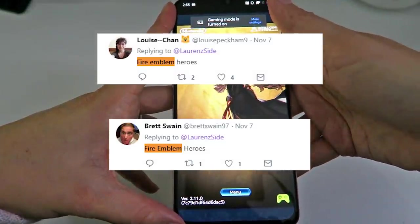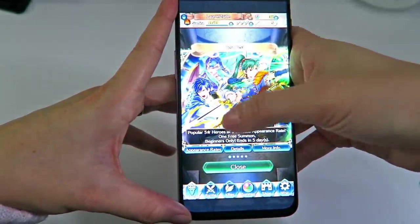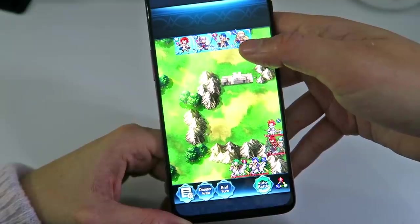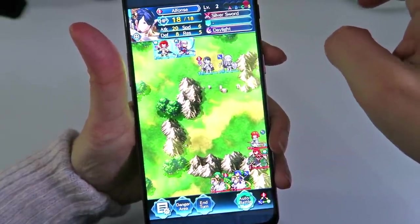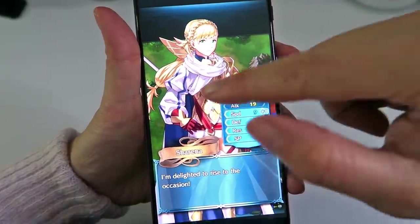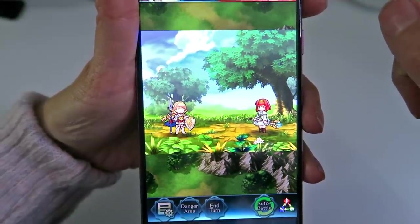A few of you said Fire Emblem Heroes, which I had actually not heard of. It's a Nintendo game and the gameplay style kind of reminds me of War Tanks. Look how cute the characters are — I already unlocked a bunch and I've only been playing a little bit. Here's my team, we've got to break this wall and kill this team. I just love the artwork on this. I love turn-based games and RPGs and simulators — those are like my main ones. And I win!